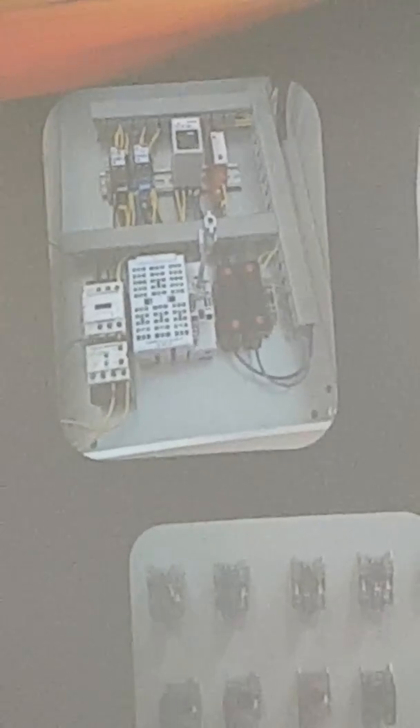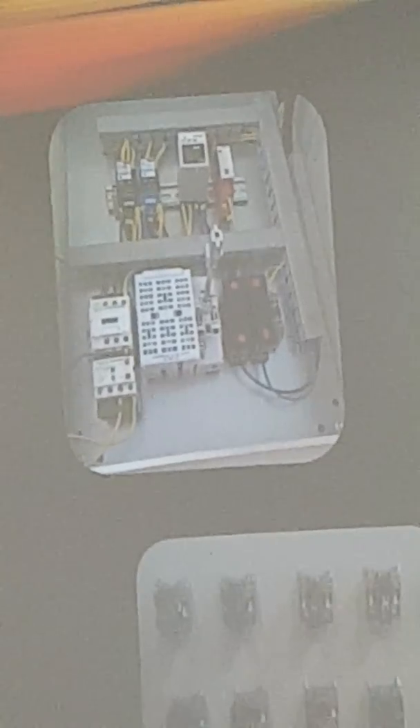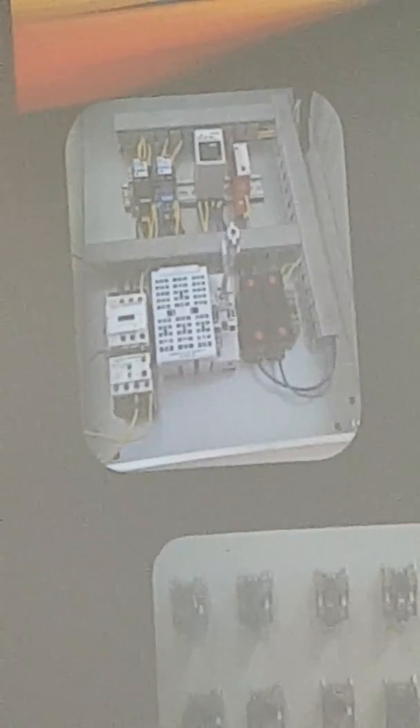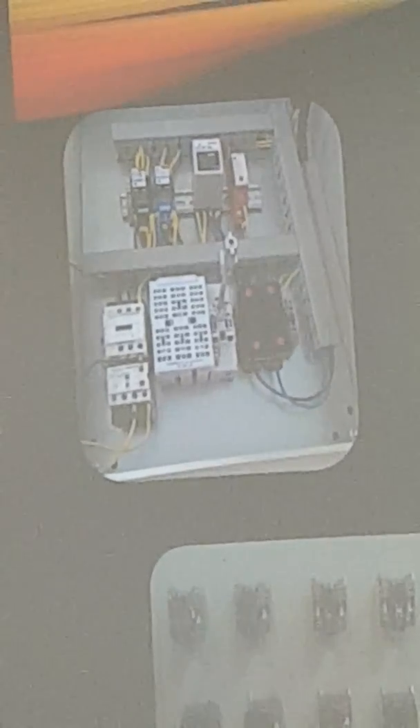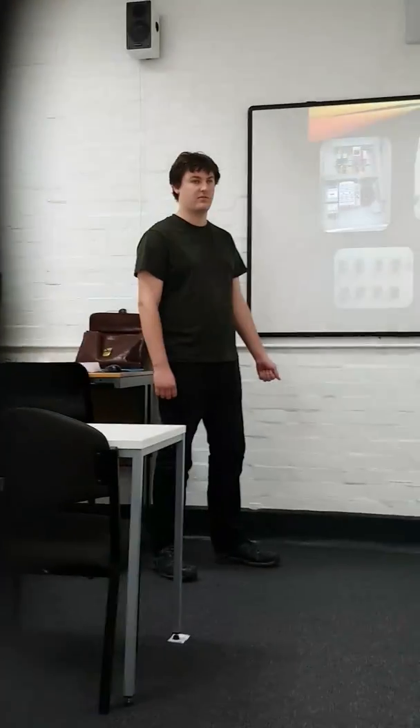The control system simply takes the neutral and one phase, so it's at 110 volts. One extra thing that I would have done, if I had more time, would have been to add a transformer to drop that down to 24 volts to make it safer.